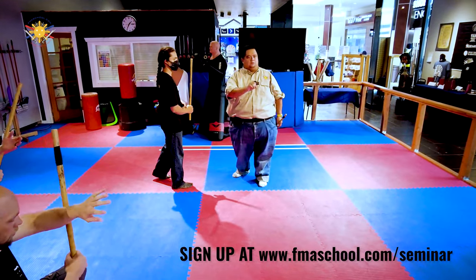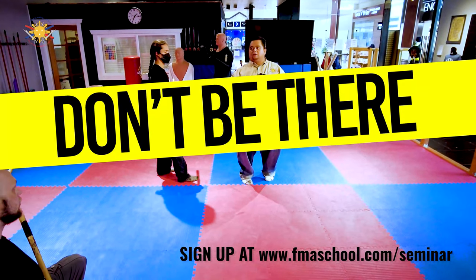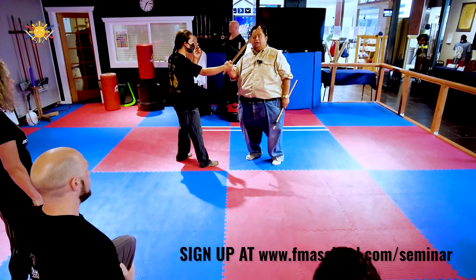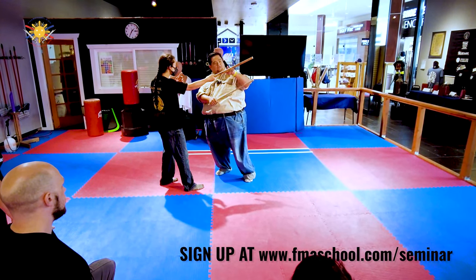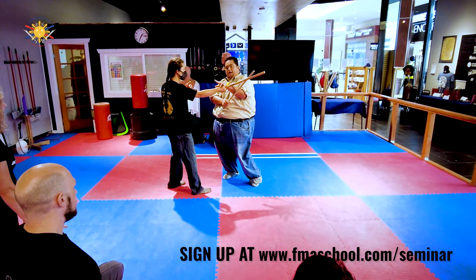Here's my number one rule for defense: don't be there. Very simple. If your target is here, well guess what — don't be here. So when he's striking, I'm stepping out. The target was here, but now I'm here.